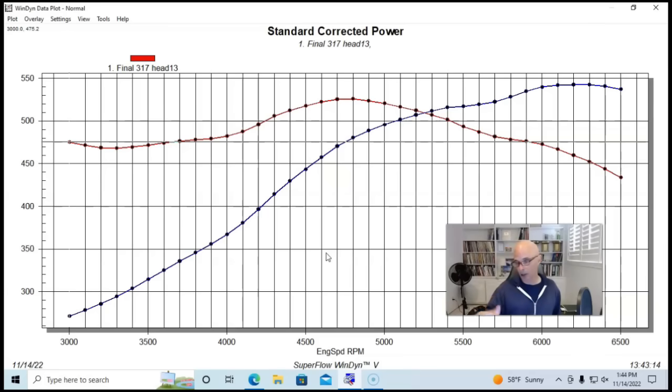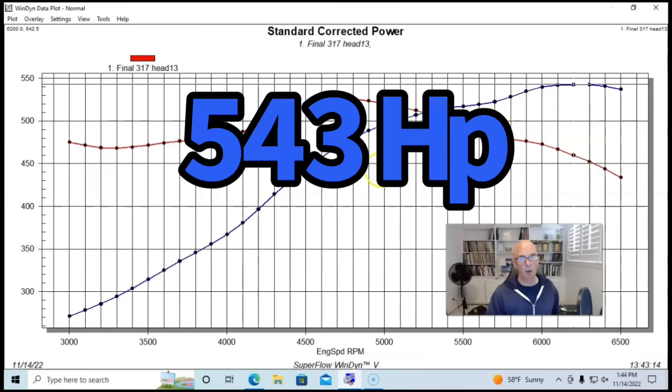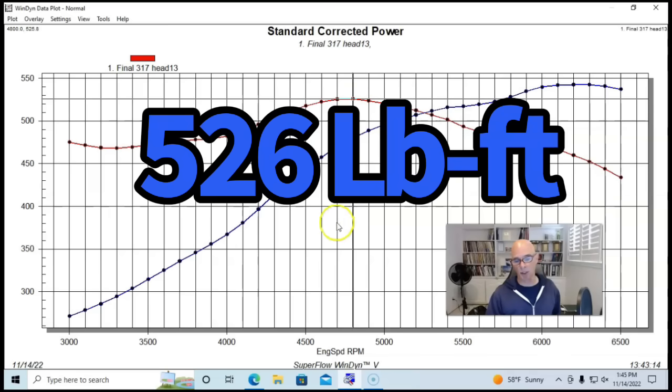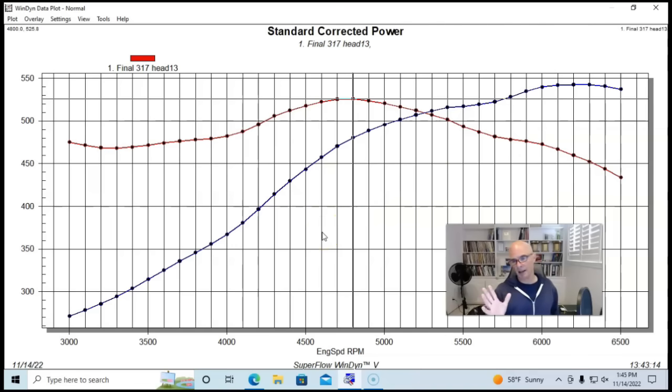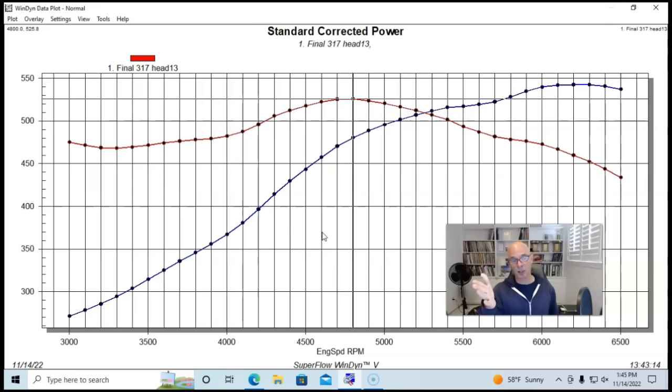We ran our 408 first with the 317 heads and the FAST intake manifold, and the combination produced 543 horsepower and 526 foot-pounds of torque. It's interesting to note that 317 heads flow about 245-250 CFM, and yet we're making nearly 550 horsepower — that's a really high specific output relative to the airflow, showing how efficient this combination was.